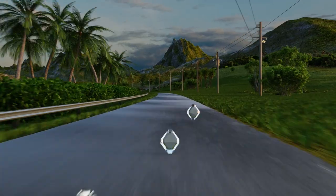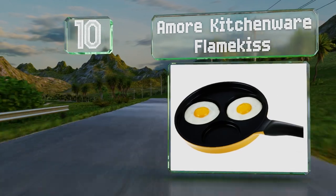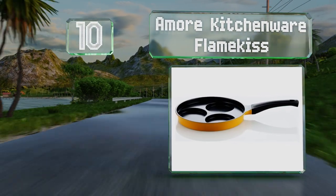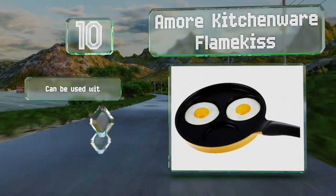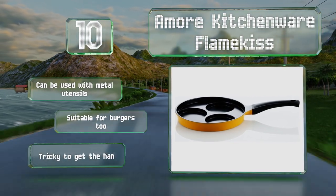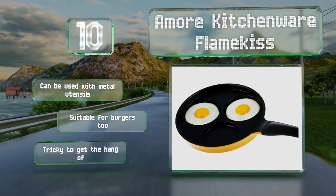Starting off our list at number 10, ideal for eggs and pancakes, the energy-efficient cheery yellow Amore Kitchenware Flame Kiss has a tough coating that is nearly three times stronger than Teflon and resists peeling and fading. It can be used with metal utensils and is suitable for burgers too, however it is tricky to get the hang of.